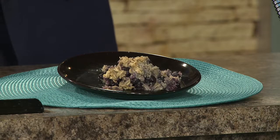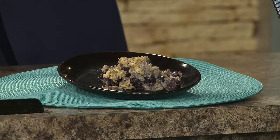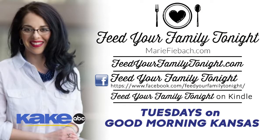Feed Your Family Tonight — we're always having lots of fun there. There's the Feed Your Family Tonight podcast; if you haven't checked that out, there's always good information and it drops every Friday morning. We also have the Feed Your Family Tonight Facebook group where you can ask questions. If you have things you want to see on air, please let me know — we've had a couple of suggestions and I've put them in.